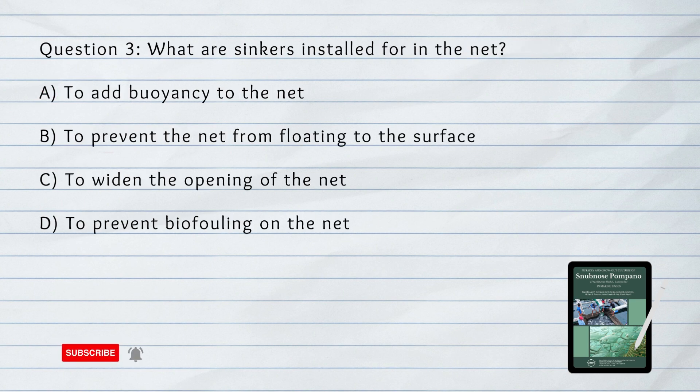Number 3. What are sinkers installed for in the net? A. To add buoyancy to the net. B. To prevent the net from floating to the surface. C. To widen the opening of the net. D. To prevent bio-fouling on the net.